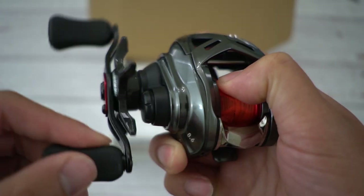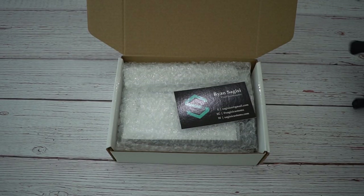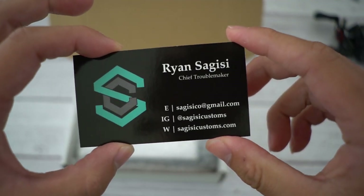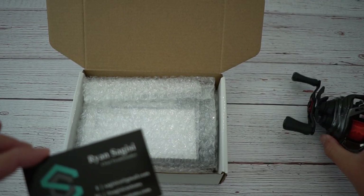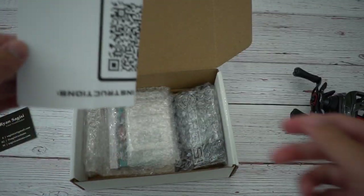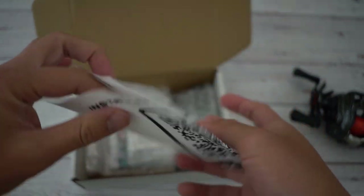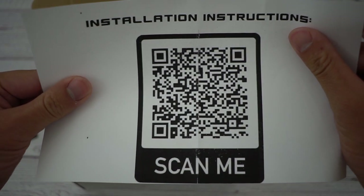No sound at all, quiet — you guys see this? Everyone has been asking me when I'll put a drag clicker on this reel because it doesn't come with one stock. So Ryan Sagisi from California, chief troublemaker, has made a drag clicker for this sexy reel here and this is their second iteration. He made it a lot more affordable and there are instructions right here.